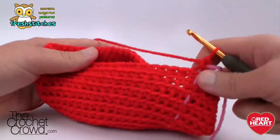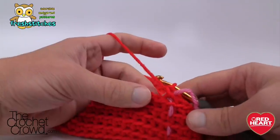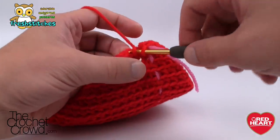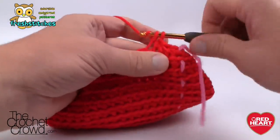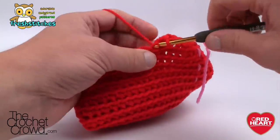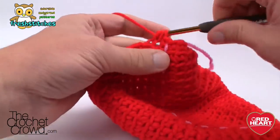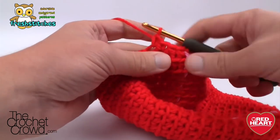Now we're going to start decreasing. Round twenty-four: single crochet two together, then single crochet the next eight. So the first two are together, then single crochet the next eight. Every time you finish your eight, do the next two together, then another eight — continue that all the way around. Round twenty-five: two together, then seven single crochets, then two together. Continue that same process all the way around.